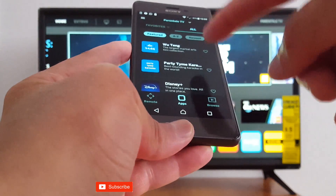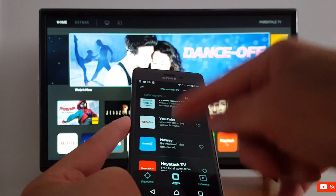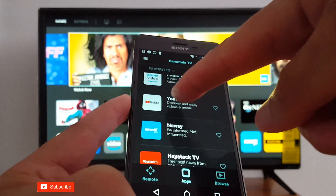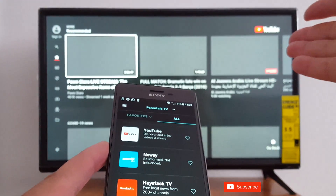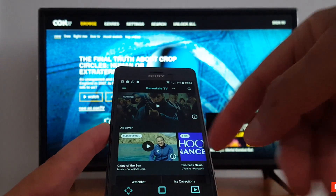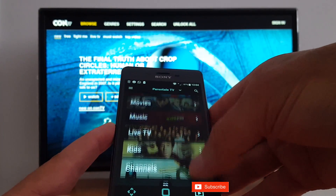Let's go to Apps — you will be able to see the same apps you have on your TV. Let's go to YouTube for example. This is my YouTube right here. Just press it and it will be displayed. You can also use the third option, Browse, where you have movies, live TV, and kids channels.